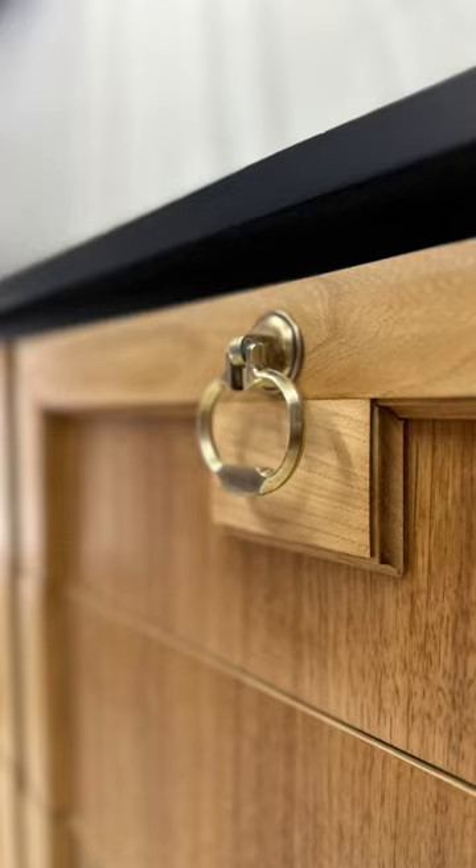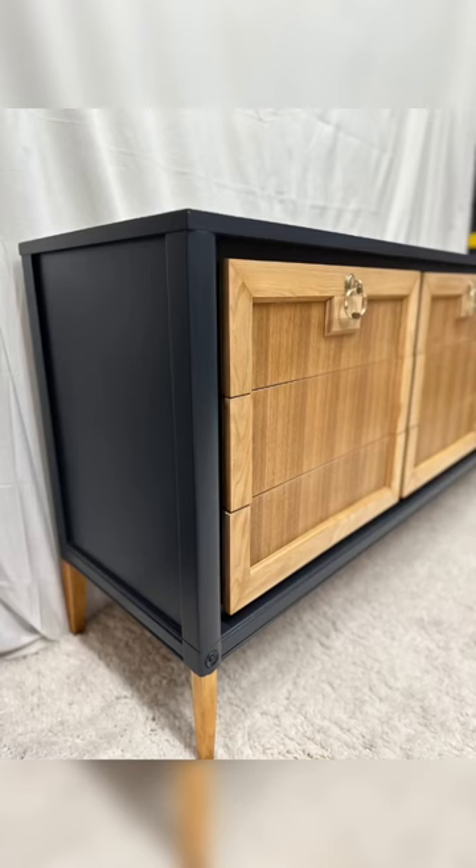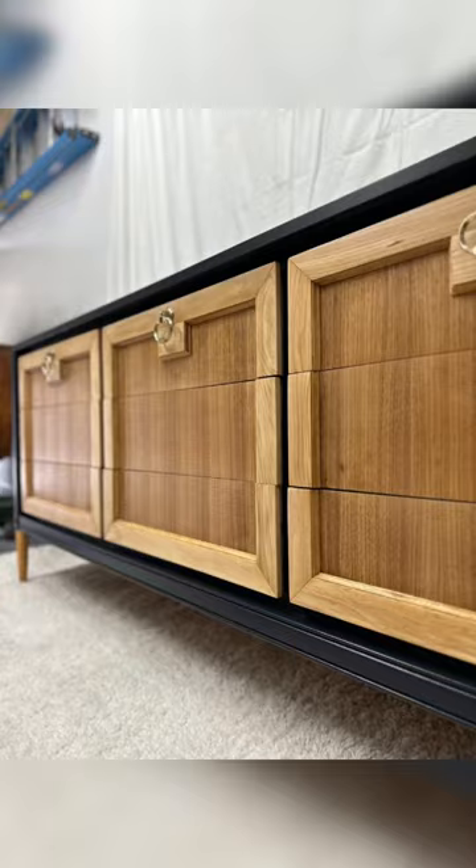Please let me know what you think. The customer was super happy, and I couldn't be happier because I made $550 off of this dresser.